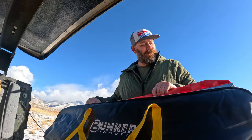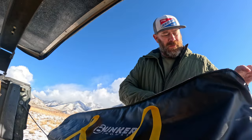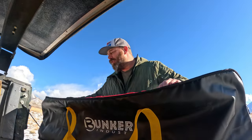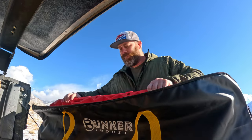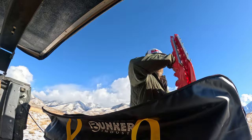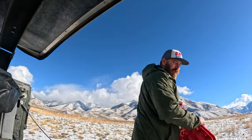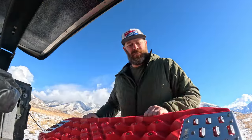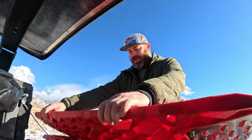All right, let's get these pulled out. Right off the bat I can tell you they seem beefier than your Max Tracks or the others — they just seem a lot beefier. They are super impressive.